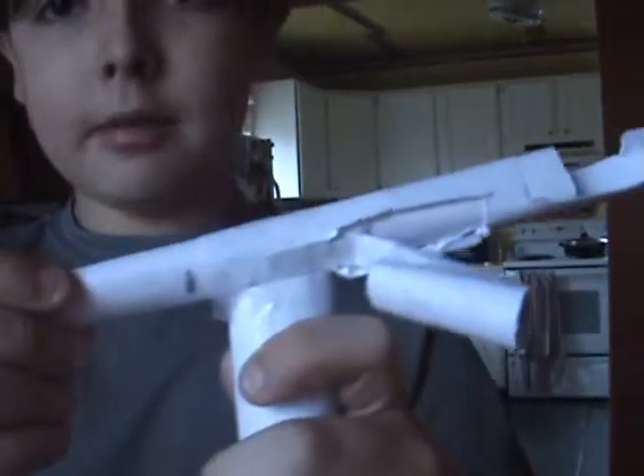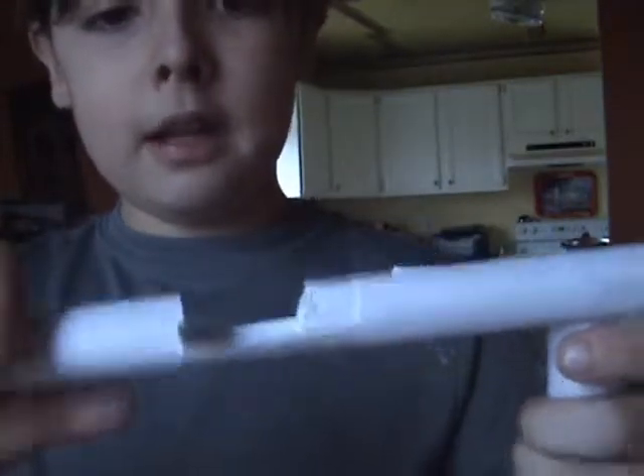You can also pull it back from here. And this is really floppy — it might bend. I just put some tape there to help it stop bending. But that was my other pistol.